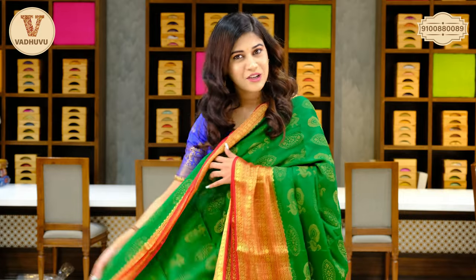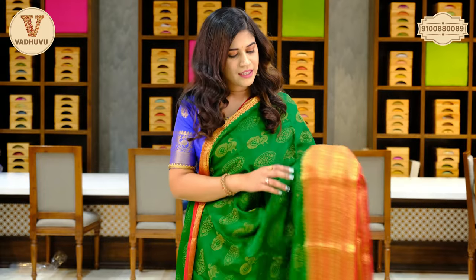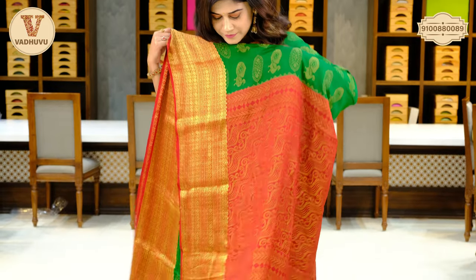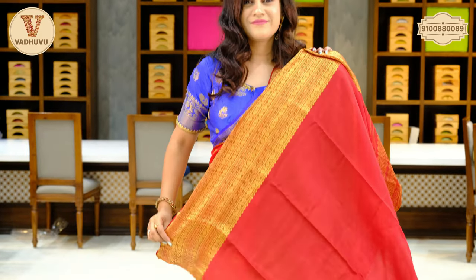Let's see the next one. Another Indian color — dark green and red, maroonish combination. For the border, we have a broad border of almost three inches, and you can see the golden zari woven beautifully coming to the body. Similar to the saree I am wearing, the same design pattern but a different color — green with red combination and beautiful golden zari woven. This is the pallu, complete golden zari, and this is the blouse piece with border.